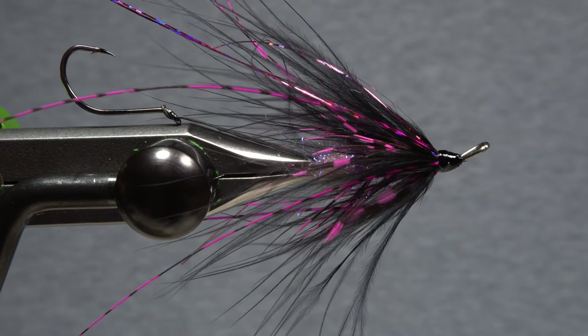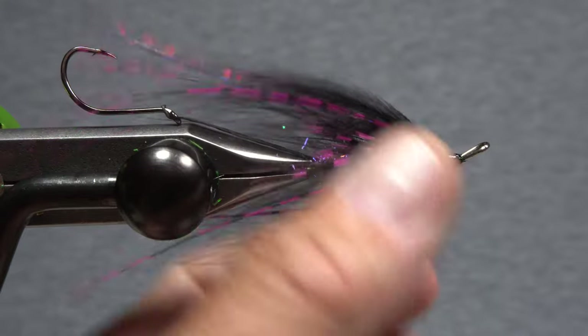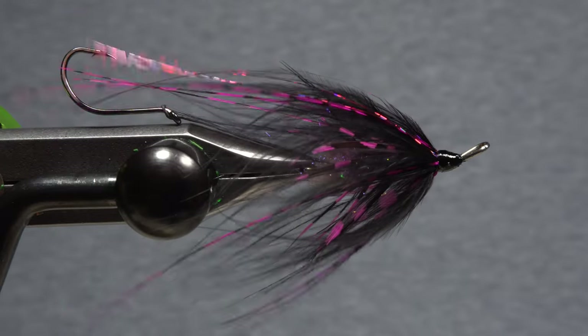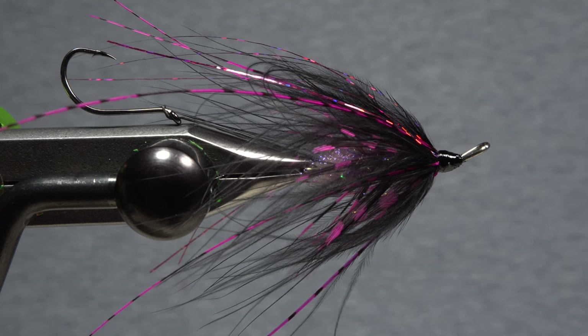A small fan works well for fluffing out and evenly distributing the materials around the shank. It also gives you an idea of what the fly is going to look like when it's swung underwater. And that's the attractive, relatively easy to tie and easy to cast Hobo Spey.